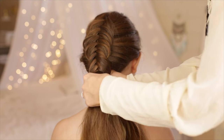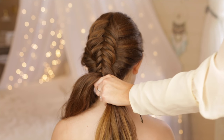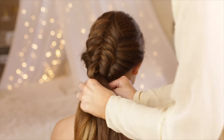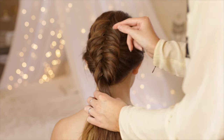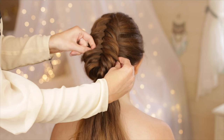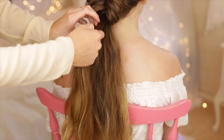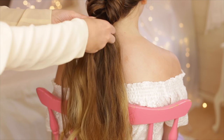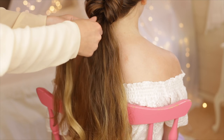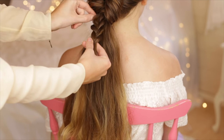Once the braid reaches the nape of the neck, take the two sections from the fishtail braid and bring them underneath the rest of the loose hair and tie them with a small elastic band to create a ponytail. Pick up a small section of hair right underneath the fishtail braid and braid a regular 3-strand braid with this hair all the way down and secure with a small elastic band to finish the second style.